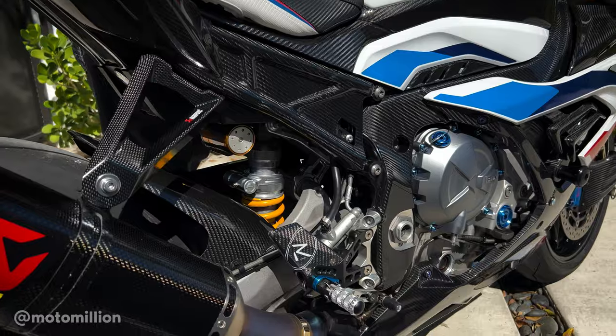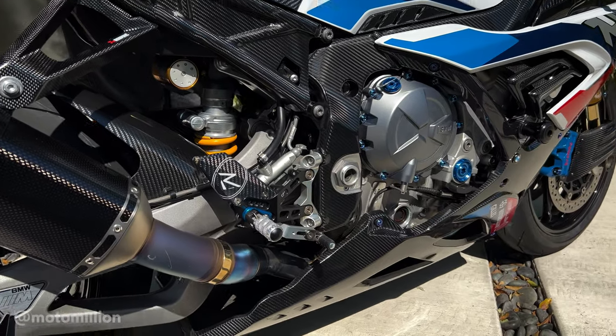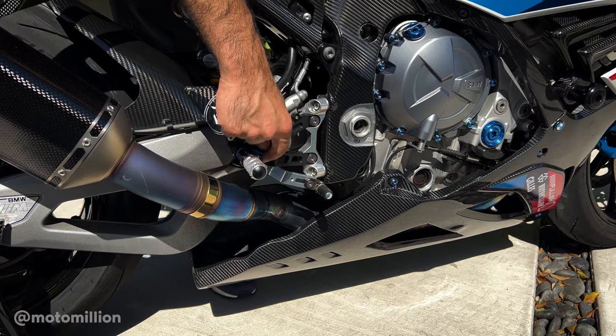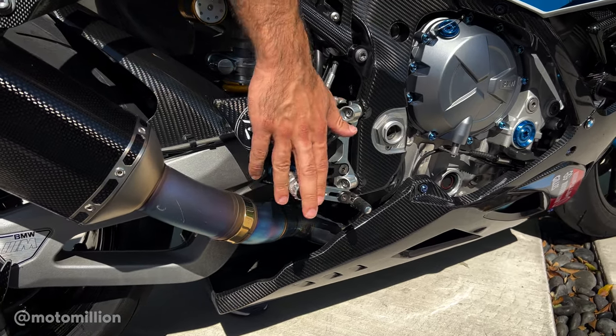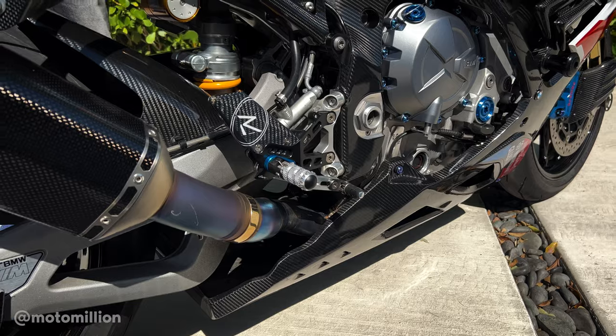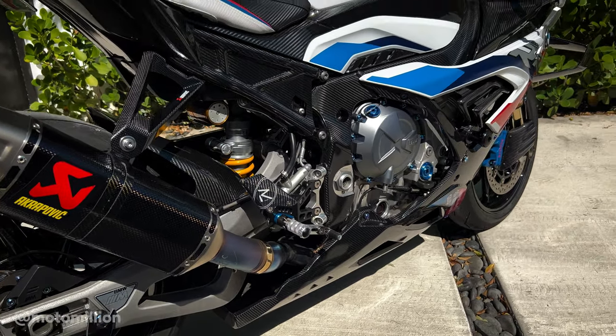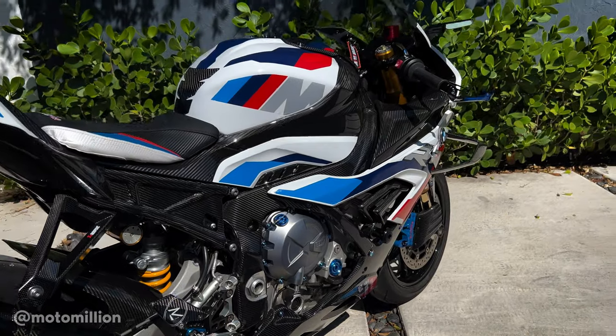Right down here are the Light Tech rear sets. Usually the R series has the red piece where the foot pegs go, but we've changed it to blue. These are available as a special edition now in blue too, so if you want that blue color on your S1000RR or M1000RR, you could keep that blue theme going.